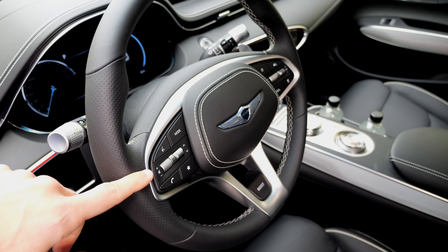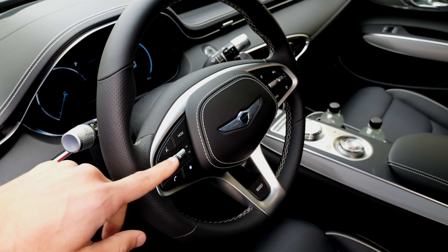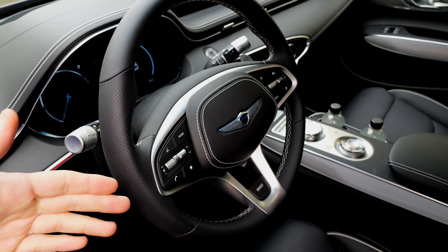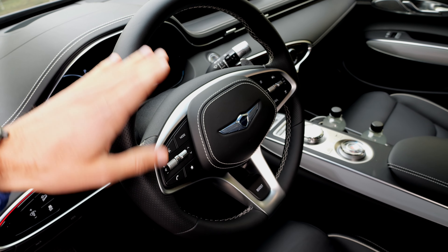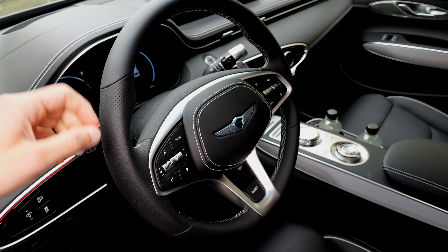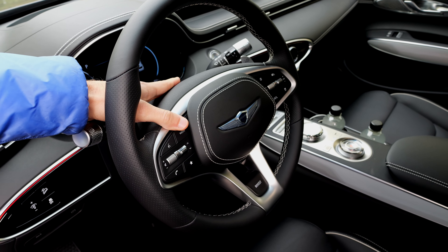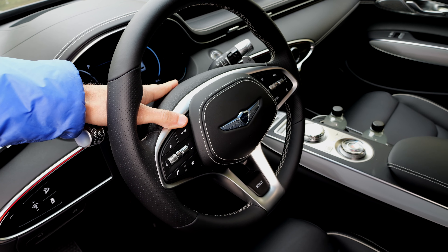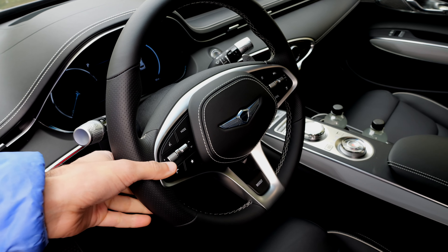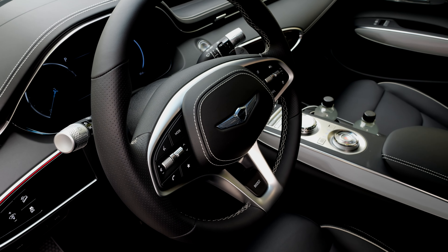You can also see it at the steering wheel — you have real controls, including a jog for the volume. It looks premium and feels premium. At the same time, it offers a classic user interface, because we as humans need feedback and need to touch things. It shows you can make a modern vehicle but still keep a classic and good user interface.